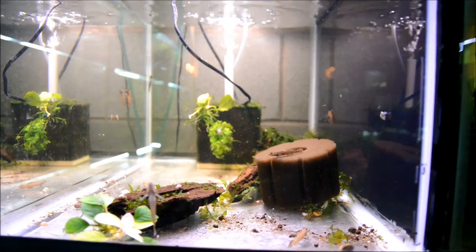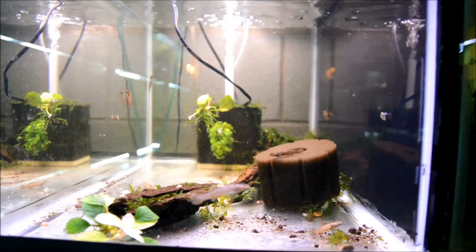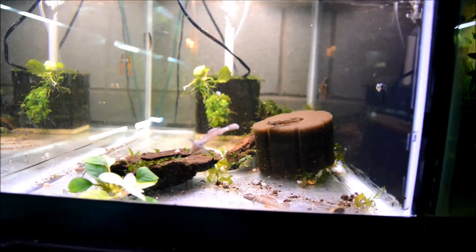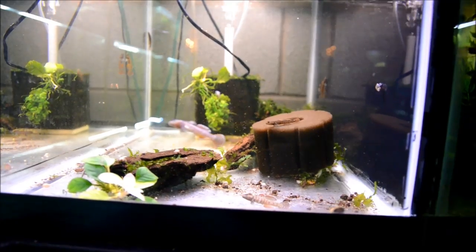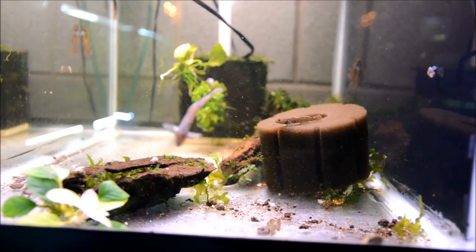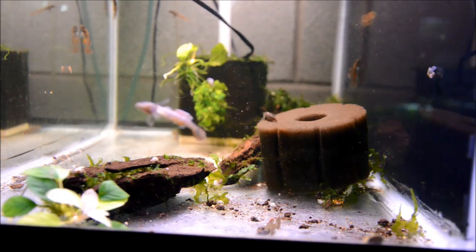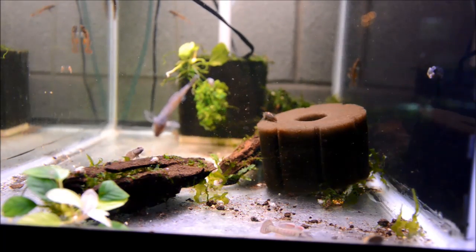I haven't been able to get them for several years, so I was really excited when I was able to get them recently - I bought all that the distributor had. These guys have a really strong prey drive, so it's important to have live foods. I'm going to offer them some white worms right now just so that they'll all come out and we can see them a little easier.